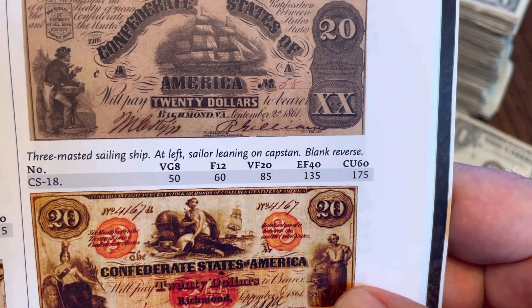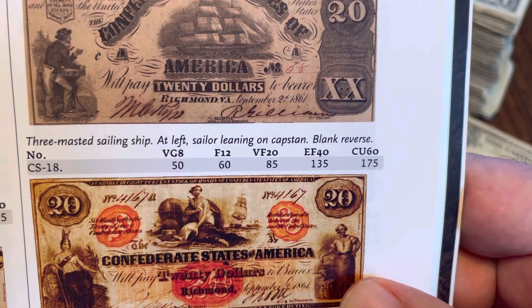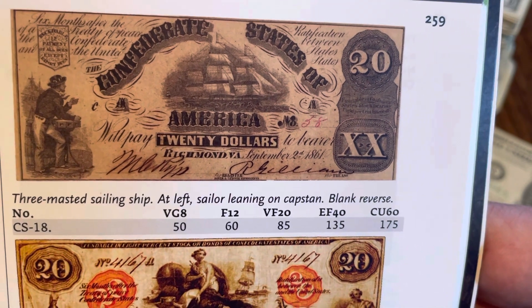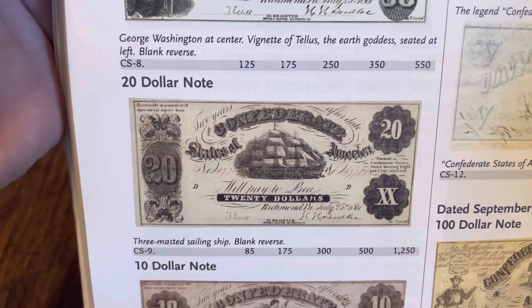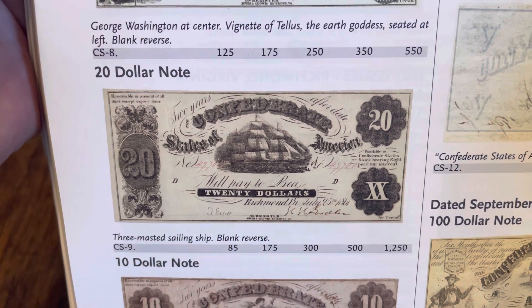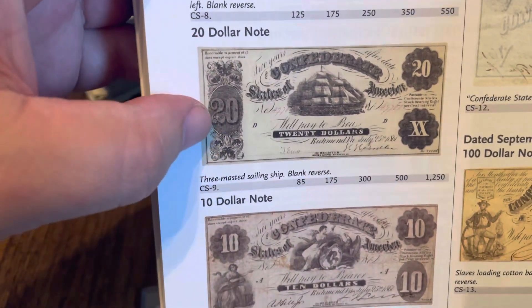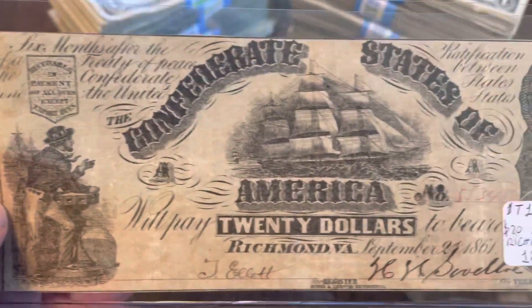A number 18 in VG8 you're talking $50; in 12 you're talking $60; VF20 is $85; and even choice uncirculated you're talking only $175. So yeah, that one is easy to add into any collection. Mine's probably in the 20 range, so you're talking about $85 on that particular one. The other one is a little bit more — $85 is where it starts, and if it's choice uncirculated for that one, you're talking $1,250. The difference you're going to notice is right here: this one has got the pillar and it says 20 on it, versus having the sailor at the capstan.